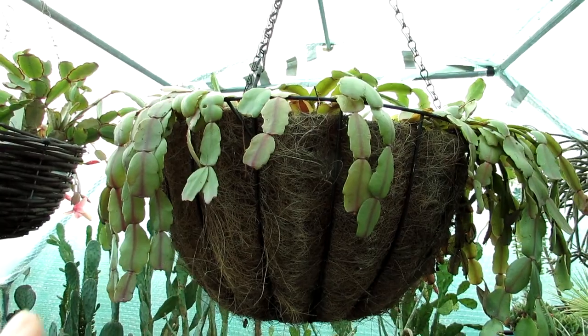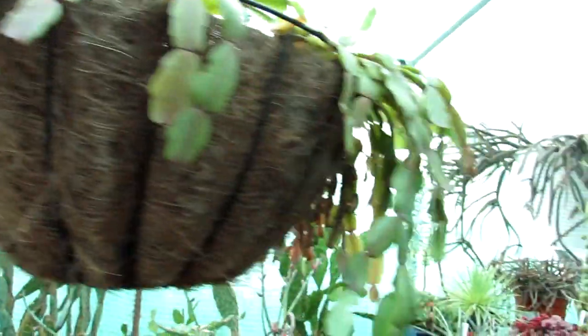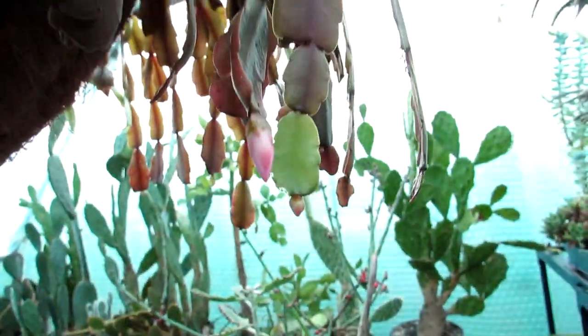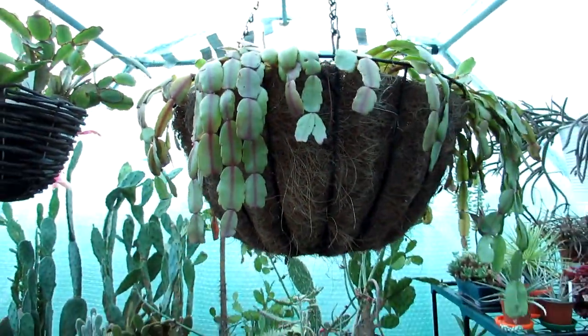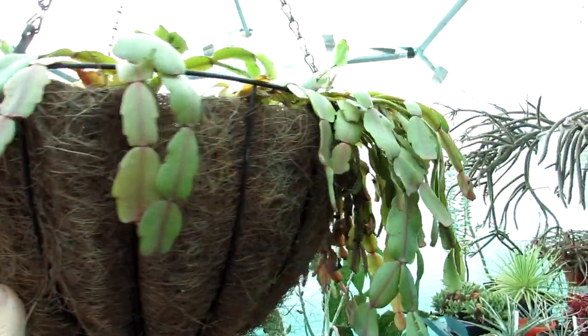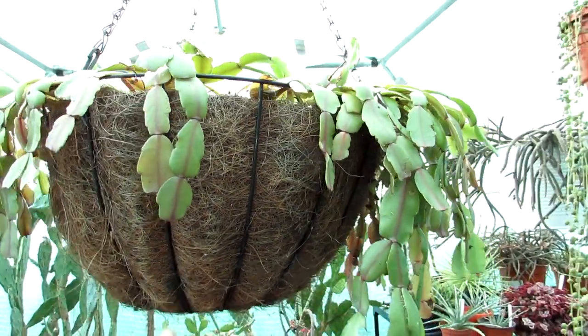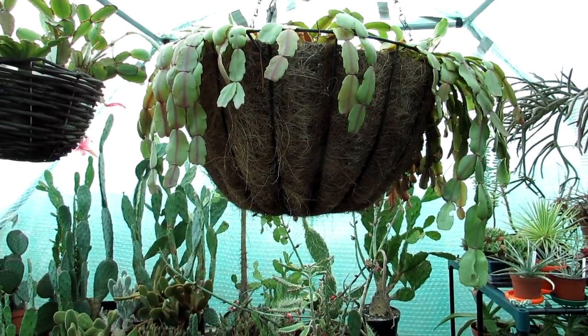Here I have cuttings of three or four different types of Schlumbergera buckleyi - and this is the true Christmas cactus because it has the smooth scalloped edges. Happy to say there are buds forming on this - only very tiny early stages. I've got a pink flowering one and a red flowering one in this basket, and a couple of other different types both red flowering as well. This one always flowers more in the January-February time as it's a bit of a later bloomer. The true Christmas cactus does bloom later than the Thanksgiving cactus. If you want to know how to tell the difference, do check out a video I've made on that - I'll link it up above and down below.